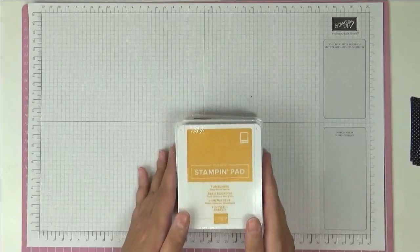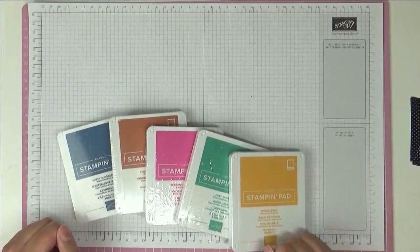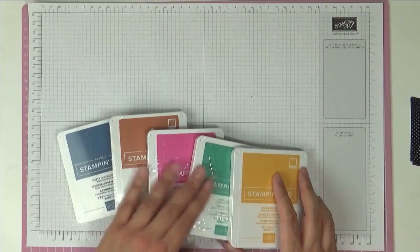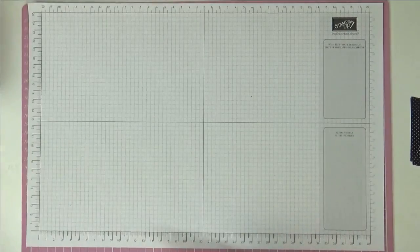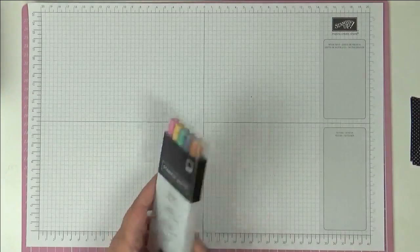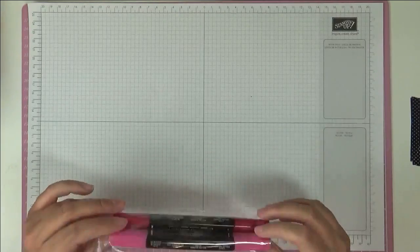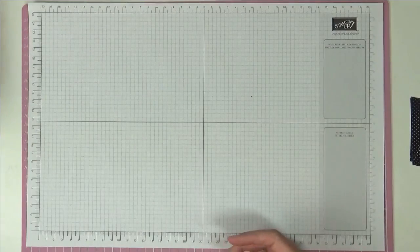I'm going to introduce to you the new in colours. I've been able to order the new in colour pads at last, and these are Misty Moonlight, Cinnamon Cider, Magenta Madness, Just Jade and Bumble Bee. They really are lovely colours — really bright and happy, and if you're just starting out I think this is a good range of colours to get going.